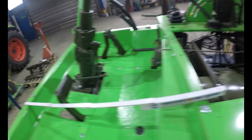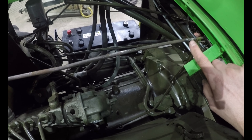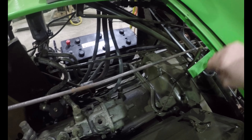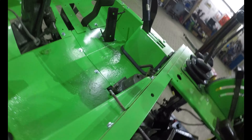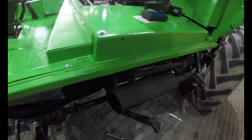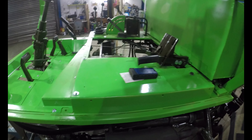Dann habe ich zwischendurch noch einen Absteller konstruiert, der mir beim Auseinanderbauen auseinandergefallen war. Den habe ich jetzt noch nicht lackiert, also mache ich nachher einfach prophylaktisch einen provisorischen Sprühstoß drüber, damit mir da nichts abhaut. Und hier vorne drehe ich mir erst mal eine Mutter mit Unterlegscheibe drüber, bis ich einen Knopf dafür habe.